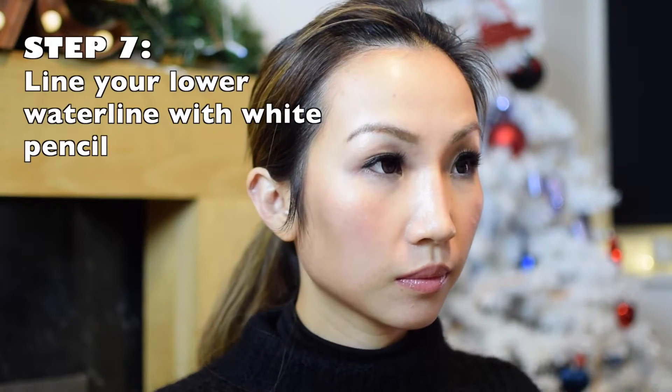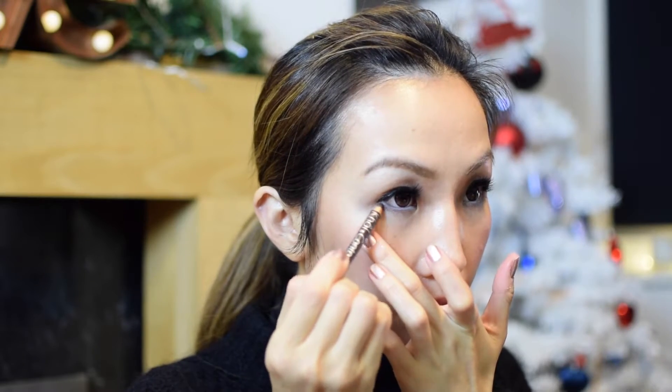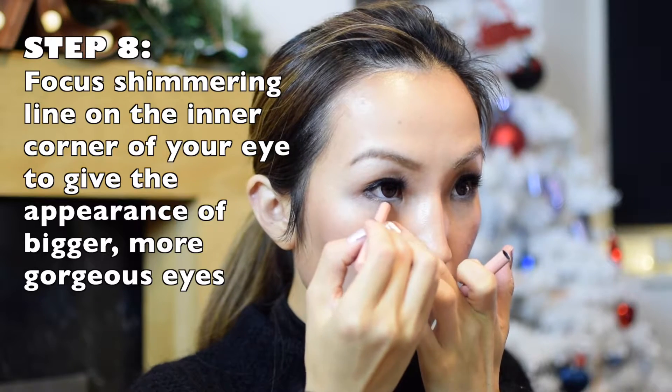I put some more eyeshadow on just to try to make this look perfect. White eyeliner is another trick to make your eyes wide open, so I put some more. And then I put some dark brown eye pencil at the outer edge of my eyes. I also applied the tiniest bits of shimmering pencil over the outer edge of my eyes.